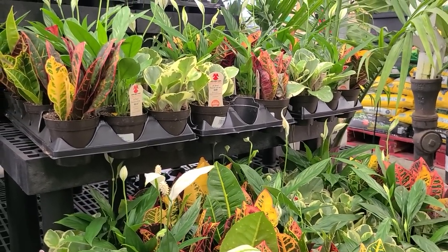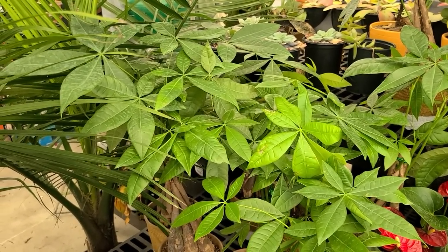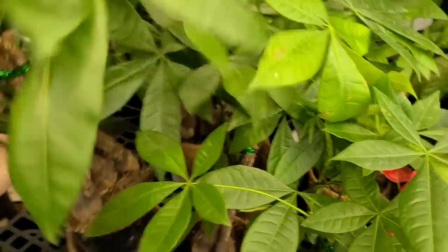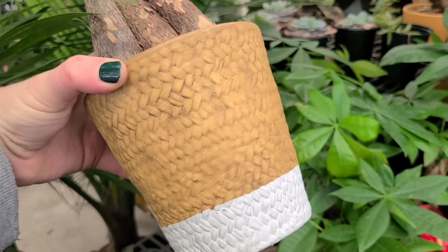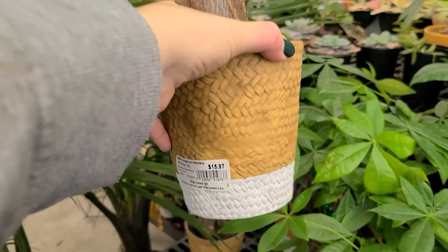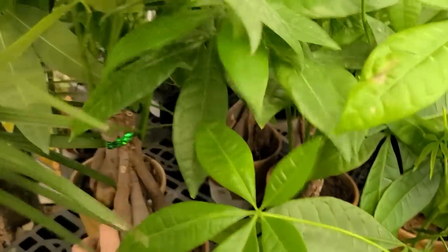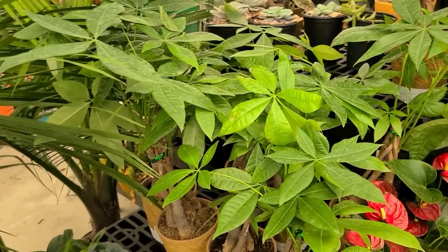If you have someone who started a new business or moved into a new home, here's a great housewarming gift: a money plant. It symbolizes prosperity and good fortune and has a really cute porcelain pot that looks like a woven basket in tan and white. These are $15.97. They have a really good-looking braided trunk with all the foliage on top. I have one of these — they're also really low maintenance and mine has done really well with not much care.